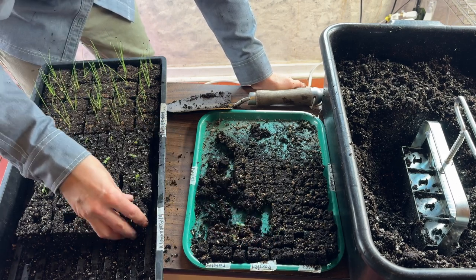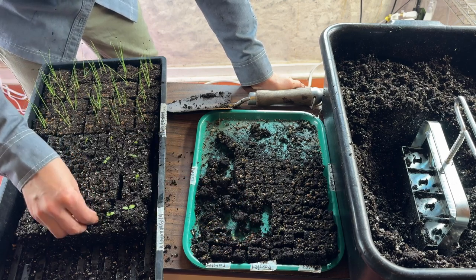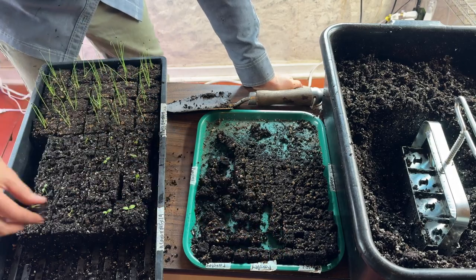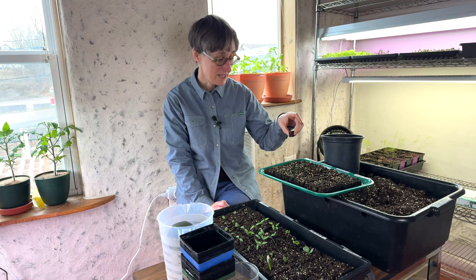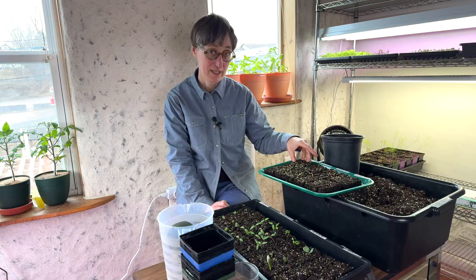It pots up super fast and simply. I don't find it to be annoying or messy, and it also doesn't disturb the roots at all — so it's a very clean and safe process for the plant. As soon as the little seedling goes in, it just starts growing all the way to the edges, so we end up with some really nice robust hardy parsley plants.